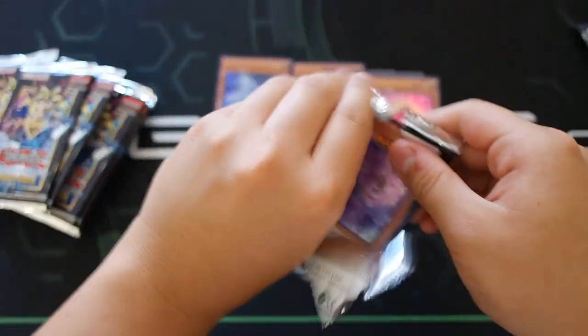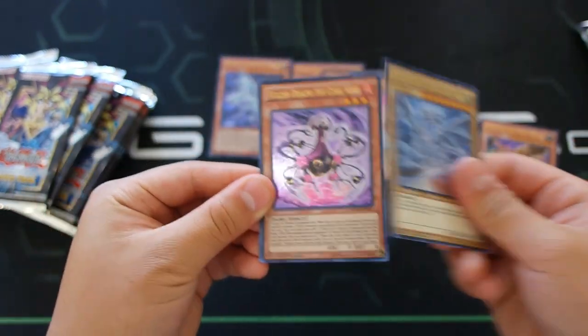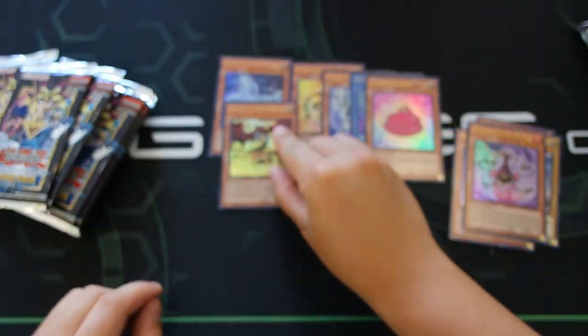Let's go on to the last pack of the movie side — another Blue-Eyes Alternative Dragon, let's get it! We got Pandemic Dragon, Lord Gaia the Fierce Knight, Blue-Eyes White Dragon — that's our third Blue-Eyes White Dragon — Vulkan Dragni the Cubic King, and Slifer the Sky Dragon! There it is — the sexy alternative art of Slifer the Sky Dragon.